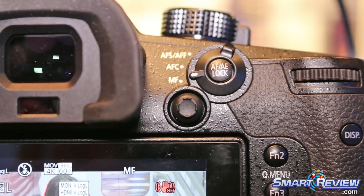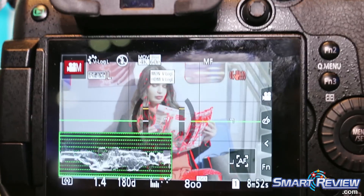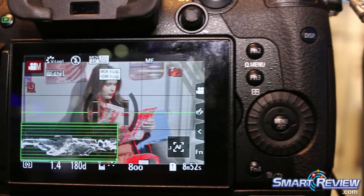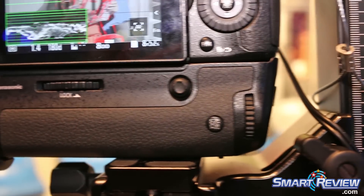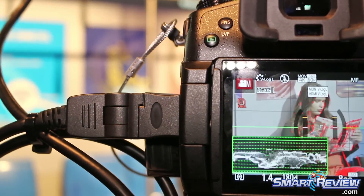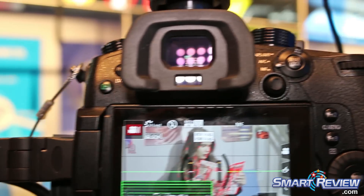We've also added waveform display on the GH5. It now features a full-size HDMI port — the previous model had a micro port.